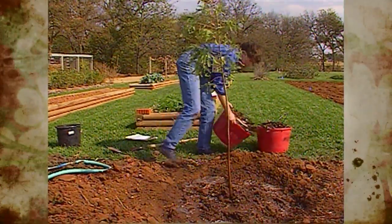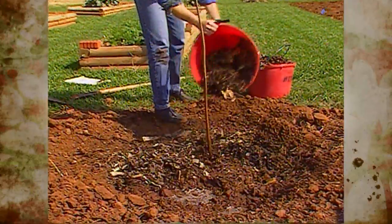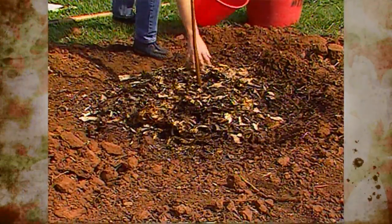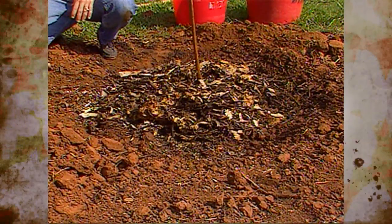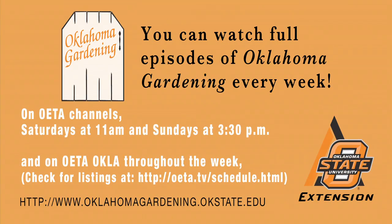If you'd like a copy of the diagram I was showing you, you can write to us here at Oklahoma Gardening and we'll send that to you. It'd be a handy guide for how to get trees and shrubs established in poor clay soils in your area of Oklahoma. We'll see you next time.